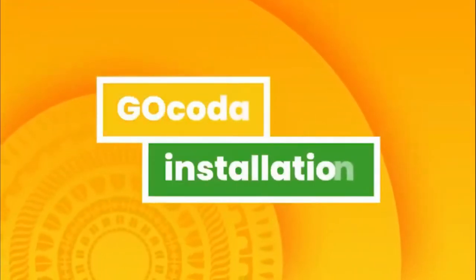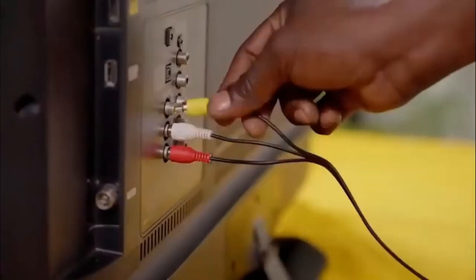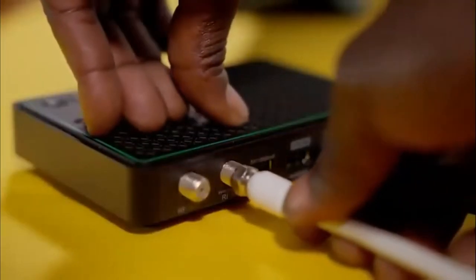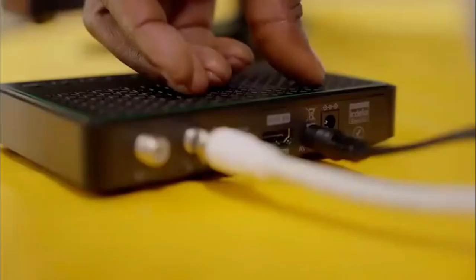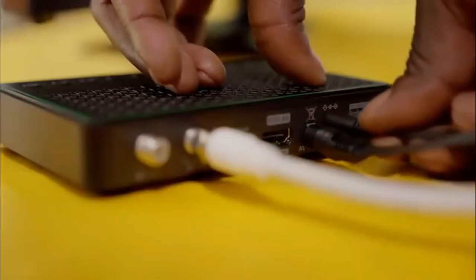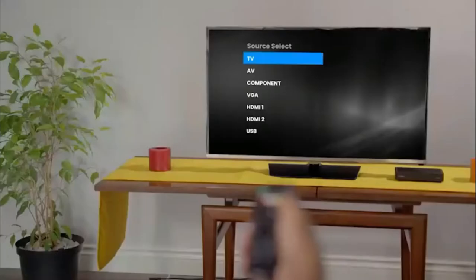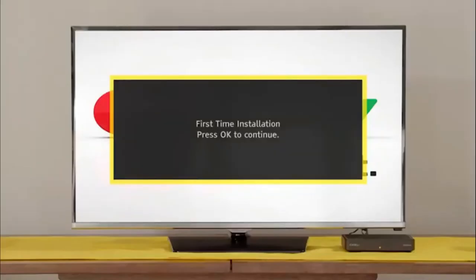Then, feed the cable into the house. Next, your GoCoda installation. Connect it to the TV using the AV cables provided. Fasten the GoTenner RF cable to the RF in-plug on the back of your GoCoda. Plug in the power supply cable to the decoder before inserting the power supply into the plug point. Switch the TV on and select the input your GoCoda is connected to. After a few moments, the GoTV logo will appear, followed by the setup screen.